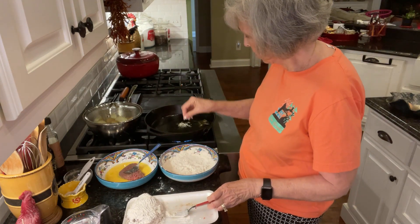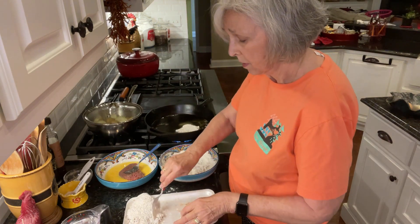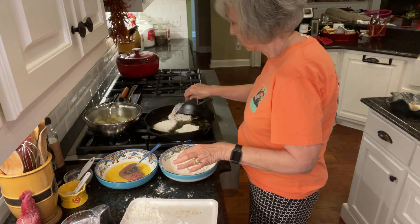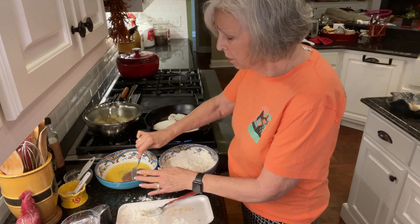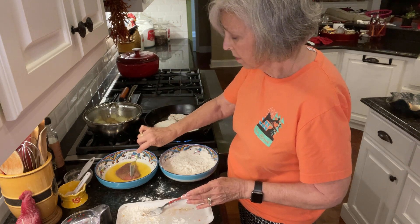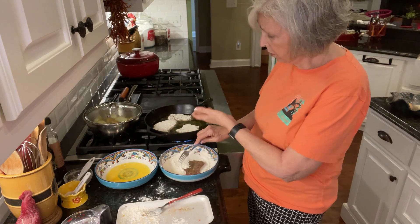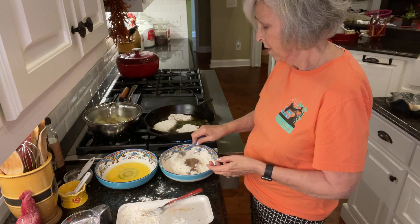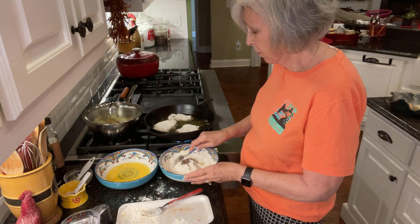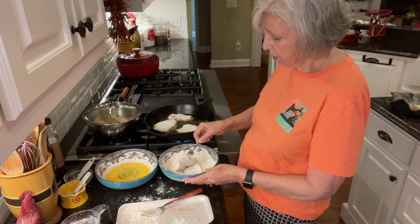Let's see if the grease is ready yet. Oh yeah, that's sizzling now. I'm going to stick this one in here. Hear that little sizzle? That's what we want. Because it's cubed steak, it cooks pretty quick. Basically, when the juice comes up onto one side, it's time to flip it over to the other side, and then it's done in just a few minutes after that. But then we're going to smother it, so it'll continue to cook and get more tender while it's making the gravy.